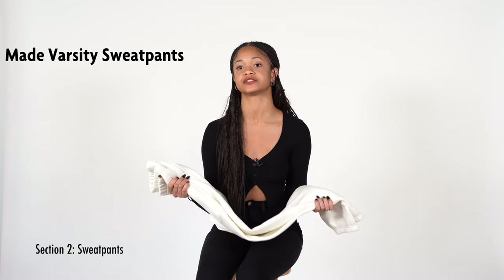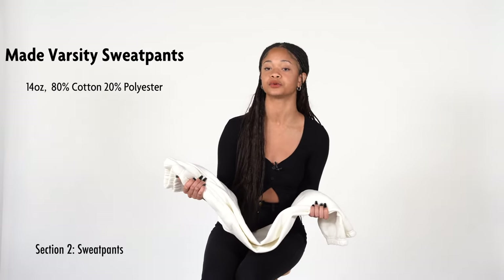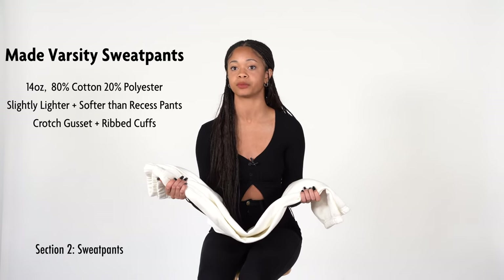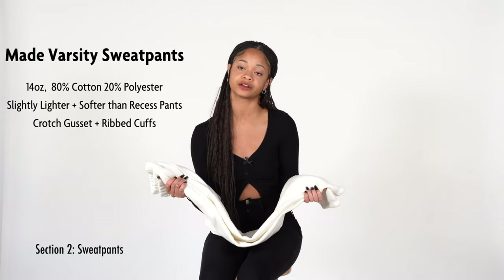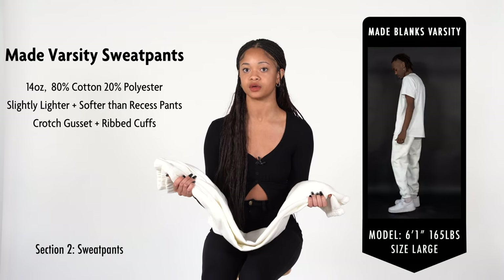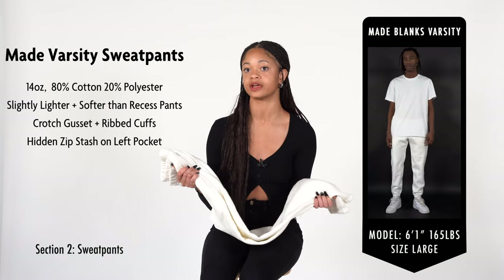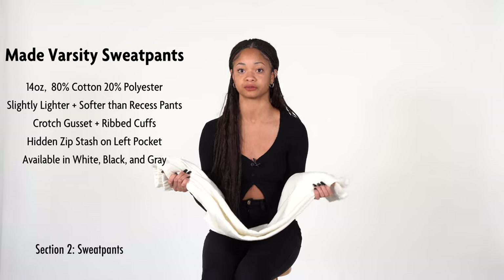The next sweatpants are the Varsity Sweat Pants. These sweats are made from a 14-ounce blend of 80% organic cotton and 20% polyester fleece. Compared to the Recess Sweat Pants, these sweats are slightly lighter but softer. The pants also feature a crotch gusset to prevent bunching, and the legs taper down to ribbed cuffs, making these perfect for a casual and comfortable fit. They have more of a jogger silhouette compared to the baggy fit of the Recess Sweats, making them perfect for active wear. Sewn with five-needle double stitch for extra durability, they also have deep and secure pockets with a secret zip stash inside the left pocket. Available in white, black, and gray, wholesale pricing starts at $17.